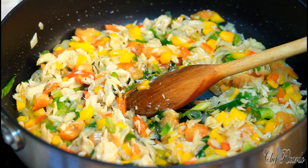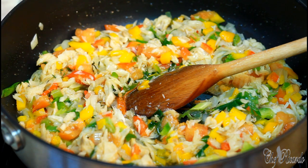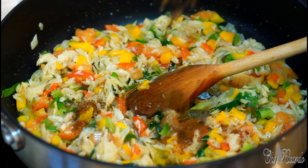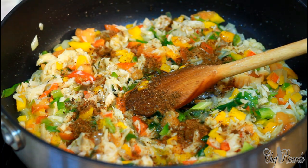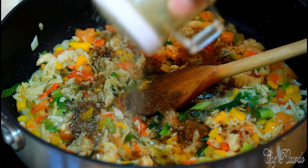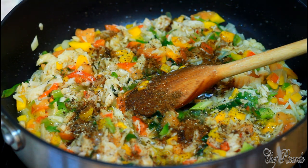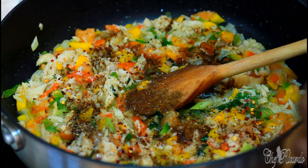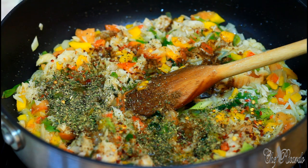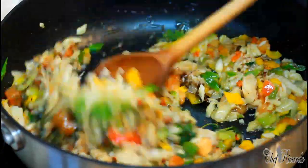Now we're going to put one teaspoon of the Jamaican Valley all-purpose seasoning in, which is just going to bring up another layer of flavor. Put in a little bit of coarse pepper, also a little bit of chili, and a teaspoon of mixed herb. I love my mixed herb — I love natural stuff. It might be dried but it's nice and it brings a lovely flavor into the food.